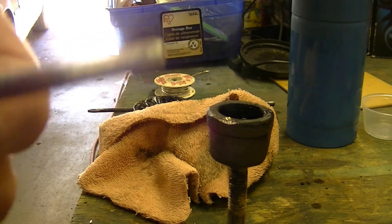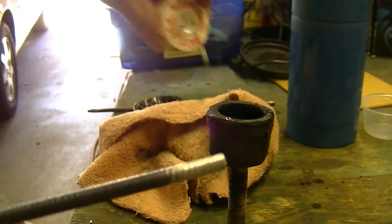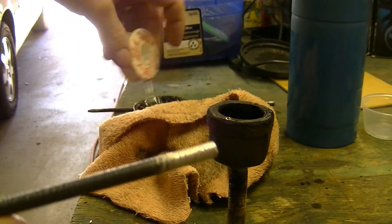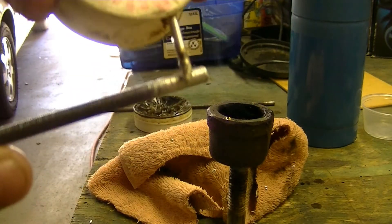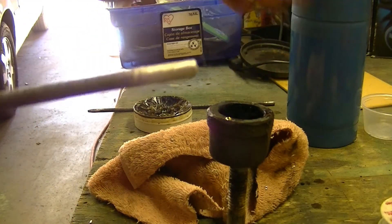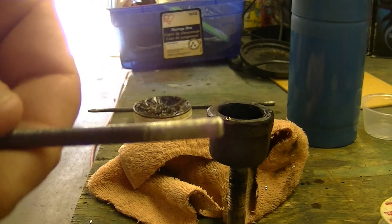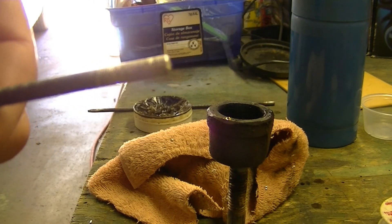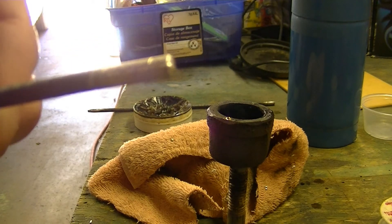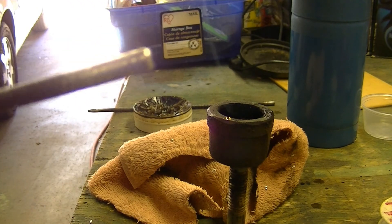It works a lot better than trying to heat it with a torch and then stick it in the flux and try again — it just rolls off the side because you get it too hot and it ruins the flex shaft. But this is how I did it: I made a crucible and let the solder heat up the part. Thanks for watching.